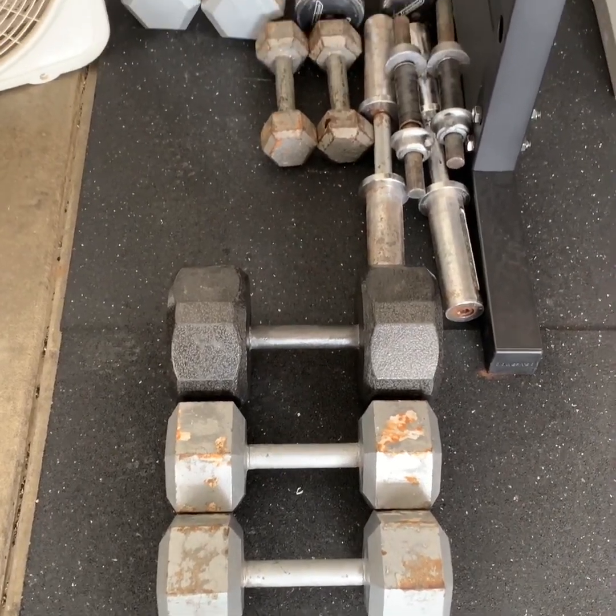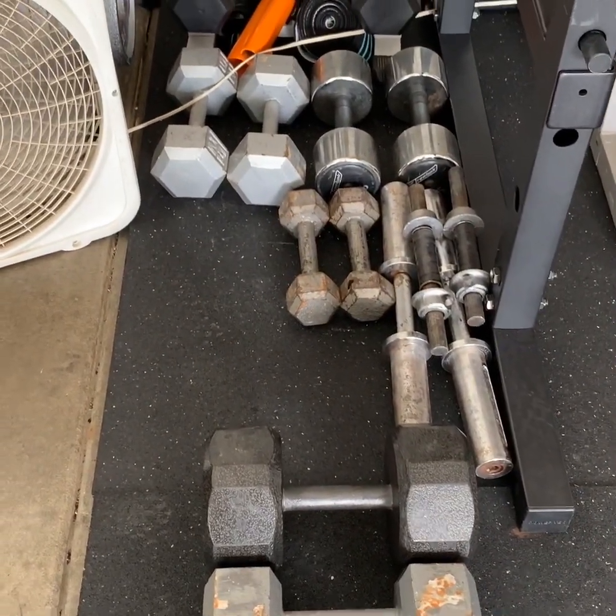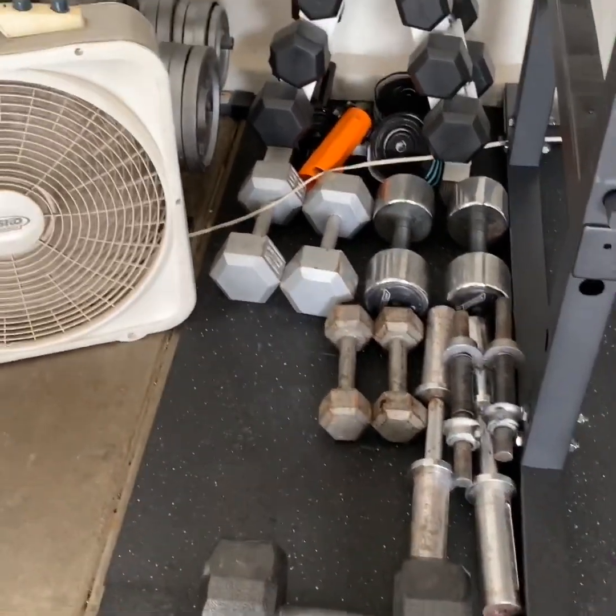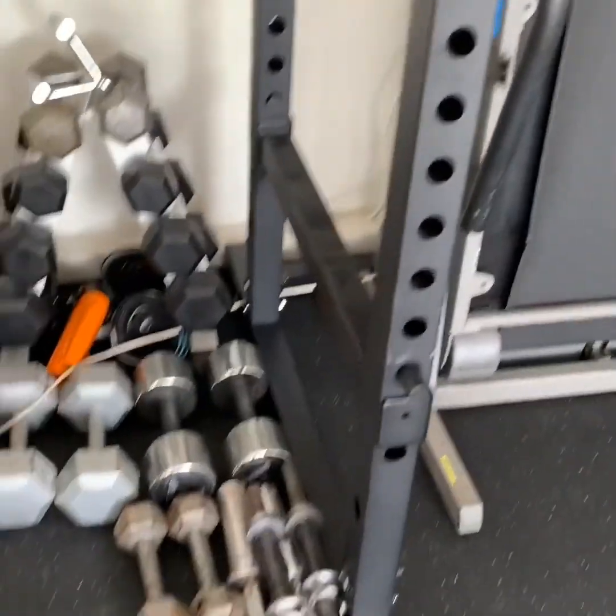Operation Dungeon is officially done as far as cleaning and taking off rust. I still need maybe an easy curl bar and a dip bar attachment. Other than that, I'm pretty much golden.